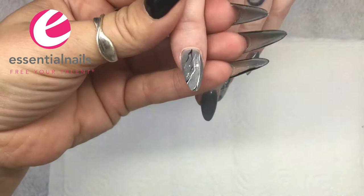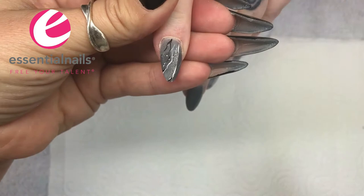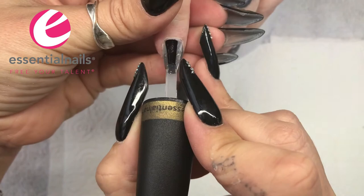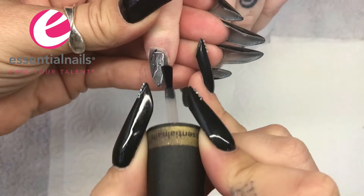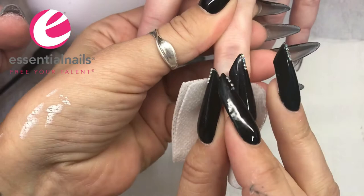As soon as you apply the top coat to the encapsulated art you can see it through it like glass — and the last marbled nail is done. Now that all of the nails are at the same stage they can all go in the lamp together, which saves time. They've come out of the lamp and I'm just wiping off that velvet top coat.